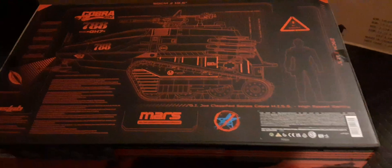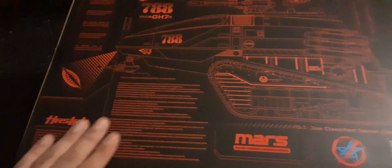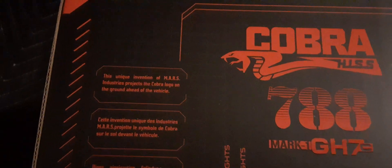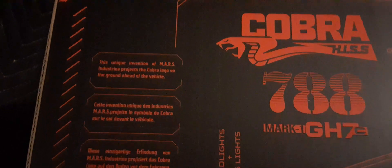Some smoke, more of that line work — looks very awesome. The bottom of the box has got to be about the coolest part of this whole thing. They probably should have made this the back, because if you scuff it up it's going to be terrible. Look at that — Cobra HISS 788 — a lot of little details I wanted to show you guys here at Blast Guys Reviews.